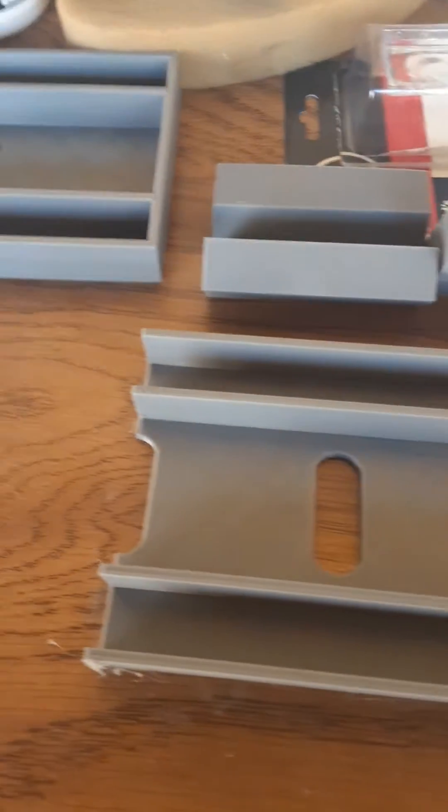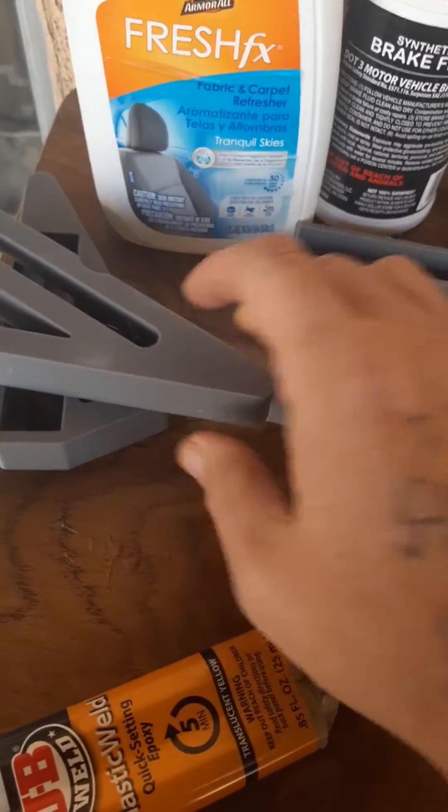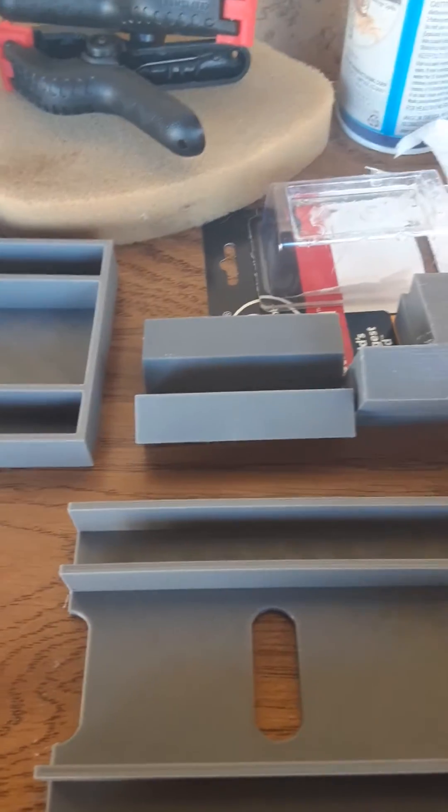Hey, what's going on? I want to show you guys this thing. I'm putting together a guitar pedal board that we 3D printed with all the parts and whatnot. I'll put a link to the file where I got it. The only thing that's different is they want you to put metal bars in here,